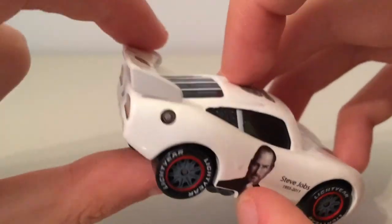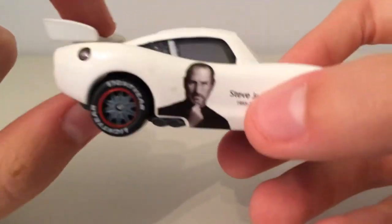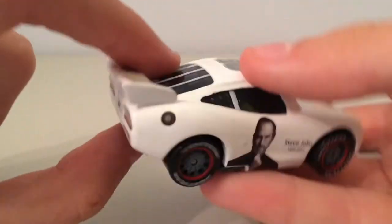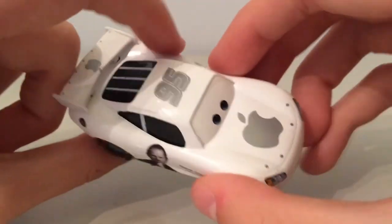We have this gas cap on the other side as well — I don't think I've noticed that before, that actually makes no sense having two. And once again we have the Steve Jobs logo, not put all the way on the end there. You have his wheels as well — this side's a bit more straight and perfected than the other side, but that doesn't matter.